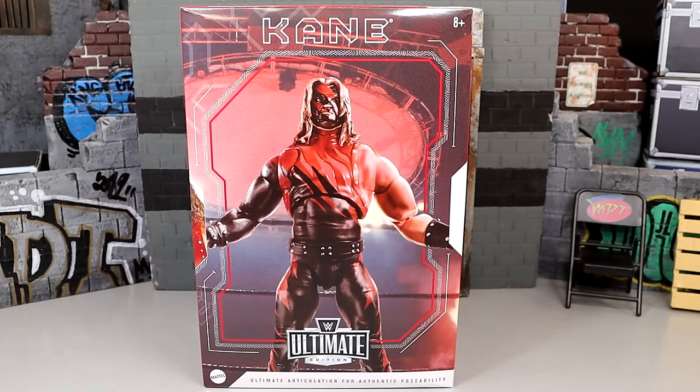In today's video, we are going to be reviewing the WWE Ultimate Edition Attitude Era Ring Kane action figure. We're not going to be including the ring here today. This is a figure that I've had for a very long time, but I never had the opportunity to actually review the Kane Ultimate Edition figure.